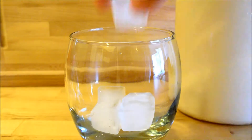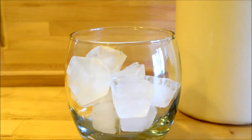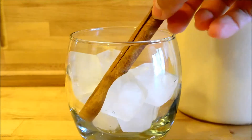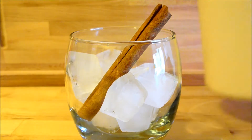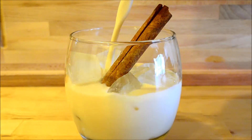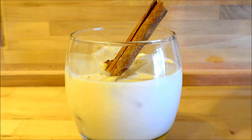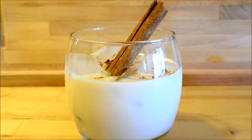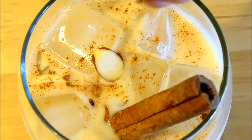Perfect for those hot summer days. Serve it over lots of cool ice cubes, and put in a cinnamon stick — why not? Give it a little bit of show. Top it with a little bit of ground cinnamon, and maybe a couple slivers of sliced almonds. Smells so good.